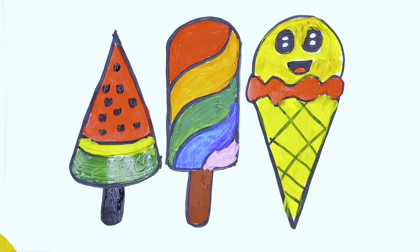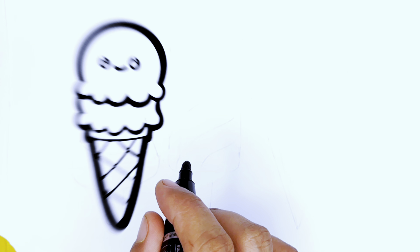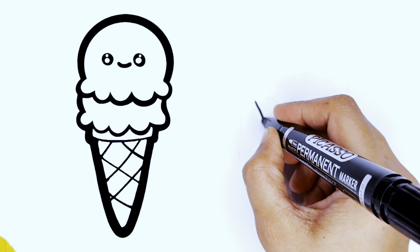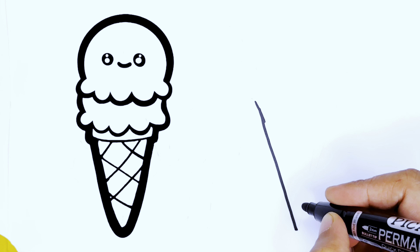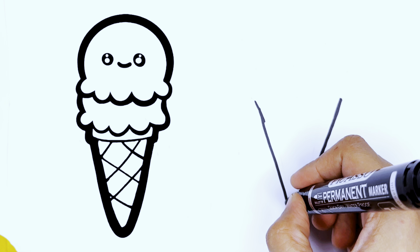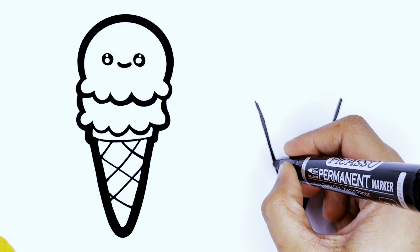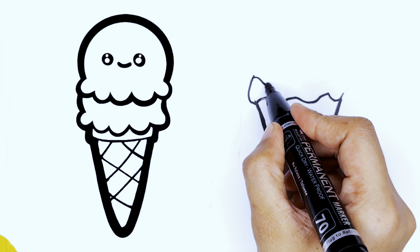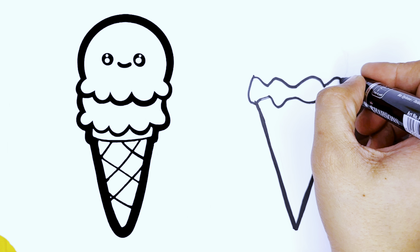Hello toddlers, today we are creating ice creams. Start with a V-corn ice cream. Draw a V-shape with a pencil or marker, then add a zigzag on top of the V-shape.